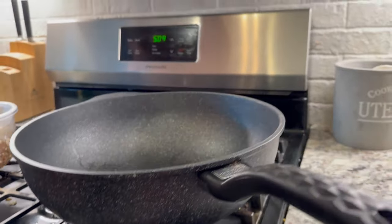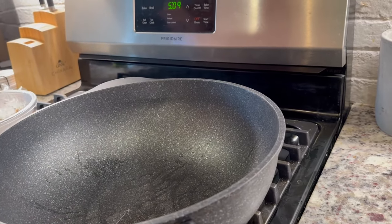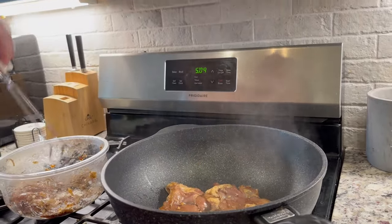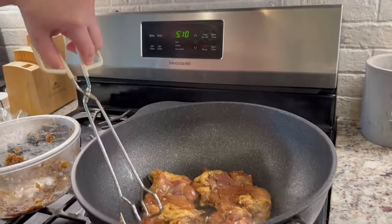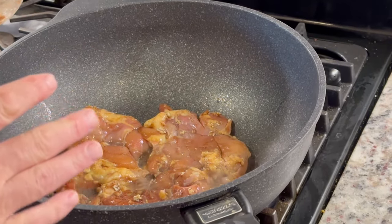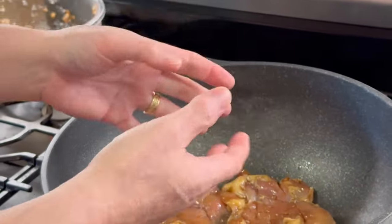Medium heat. Traditionally we'd throw this on the outdoor barbecue, but it happens to be a cold and rainy day so we're going to use our good old-fashioned wok on medium heat. We cook this beautiful chicken — I've got a little extra marinade here I'll save for a bit. We're going to let this cook for about three to five minutes, flipping it only once. Can you hear that? Can you smell that beautiful smell?